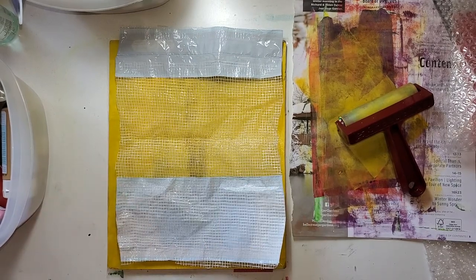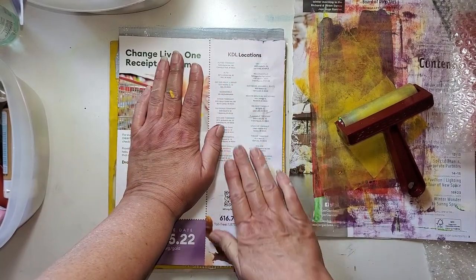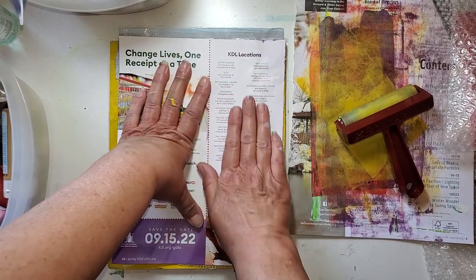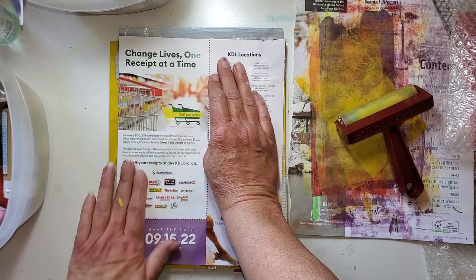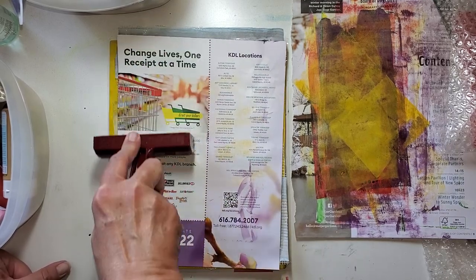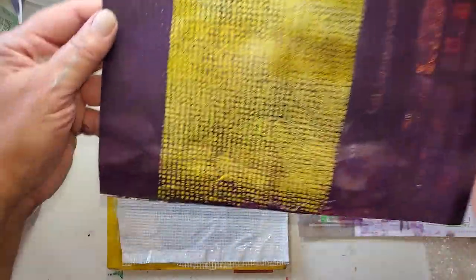I'm going to grab a sheet — this is the one that stuck to my foot. Let's give this a rub. I'm not going to get a lot because there are two areas that are blocked by the labeling, but it's still going to make a cool stripe on there. I'm interested just to see how that looks. Give it a brayer because that's a fine texture. Look — what do you think? I love it. That's a pretty texture.